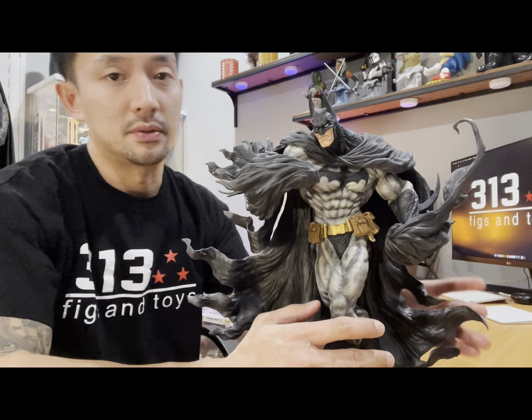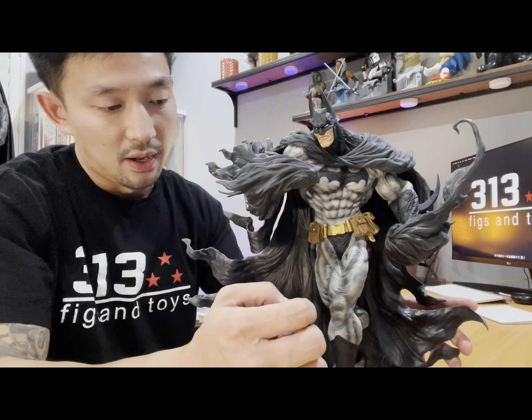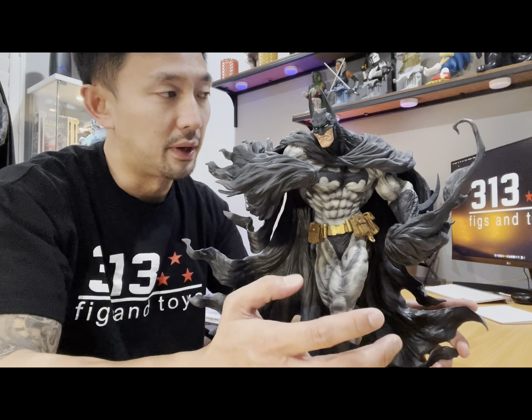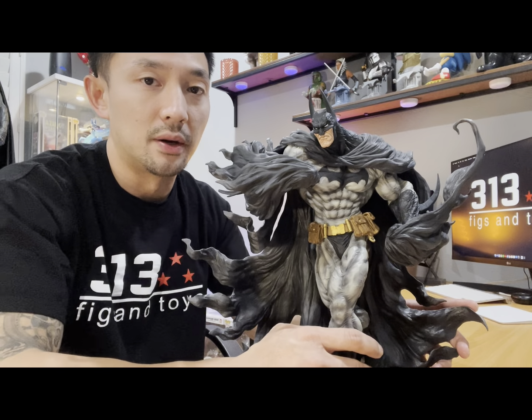This one will be available at 313 Fixing Toys. I can ship it from here in the U.S. to you guys now, nationwide, anytime. If you want to order it, just PM me down below or PM me at the Facebook page of Easton Ryan. It'll also be available at 313 Fixing Toys.